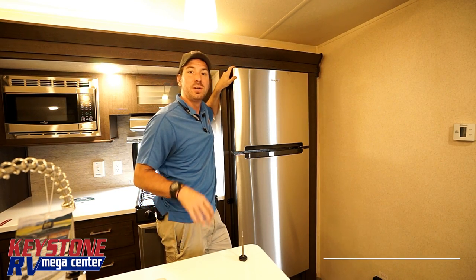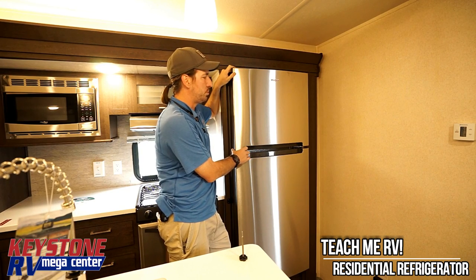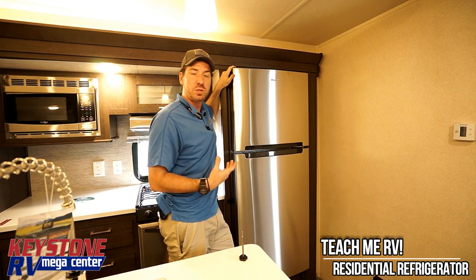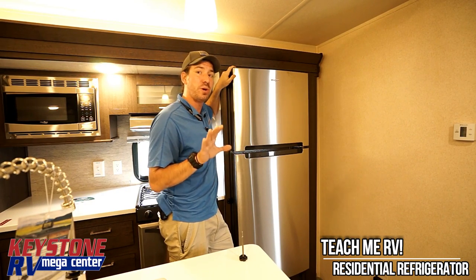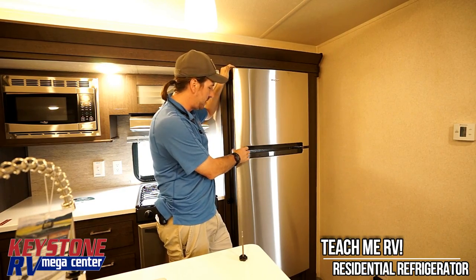Hi, I'm Junior with Keystone RV Center. Today we're inside of a Salem travel trailer. We're going to talk briefly about these Whirlpool fridges — this is the residential upgrade that's available in these. Give us a call if you have any further questions about this trailer: 1-800-232-3279. Feel free to ask for me; I'll be able to help you guys as well.